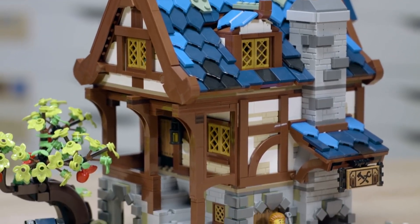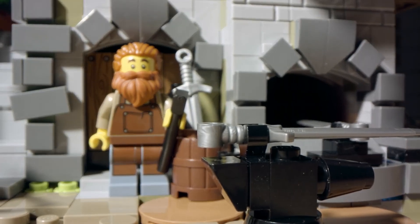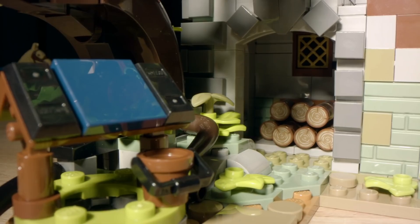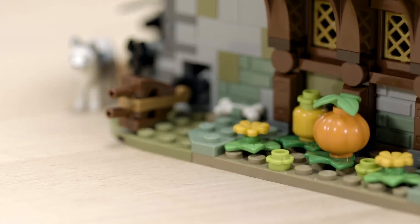It has three floors. The bottom floor you'll find the blacksmith's workshop with a furnace forge, so you have two anvils you can work at the same time. On the outside of the building there's an apple tree, a well, and a small log pile to throw on the fire.